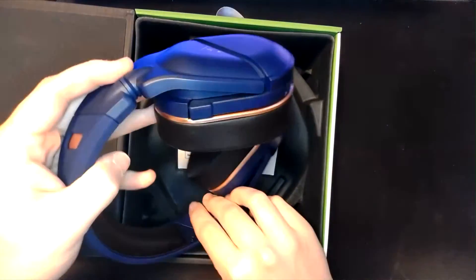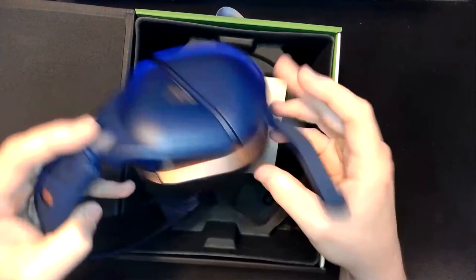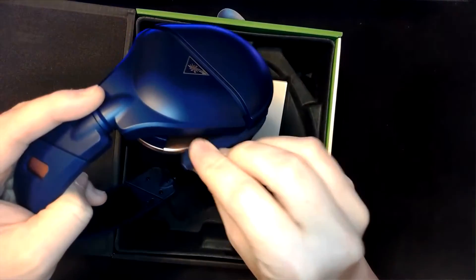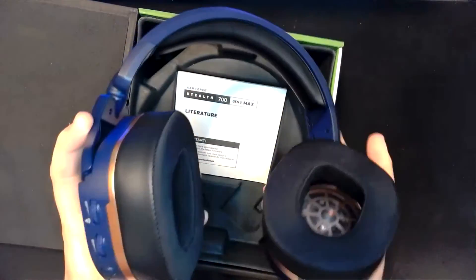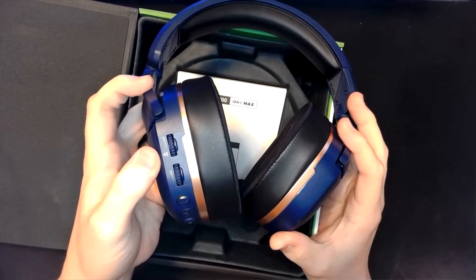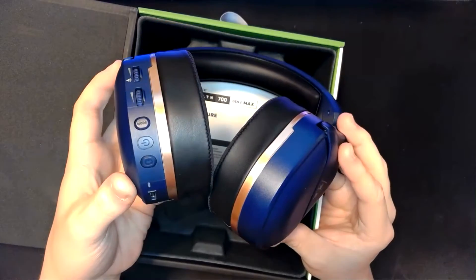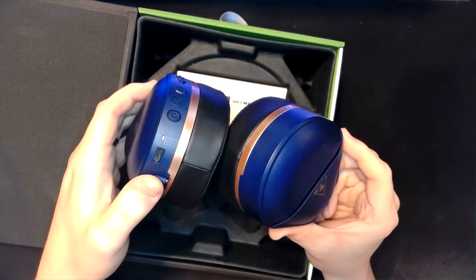This headset also features a retractable boom mic — this is actually how you mute the headset, by lifting it up at different intervals. Looks like we have a couple basic controls: volume adjustments, game sound, a couple different sound modes, power on, and Bluetooth pairing.